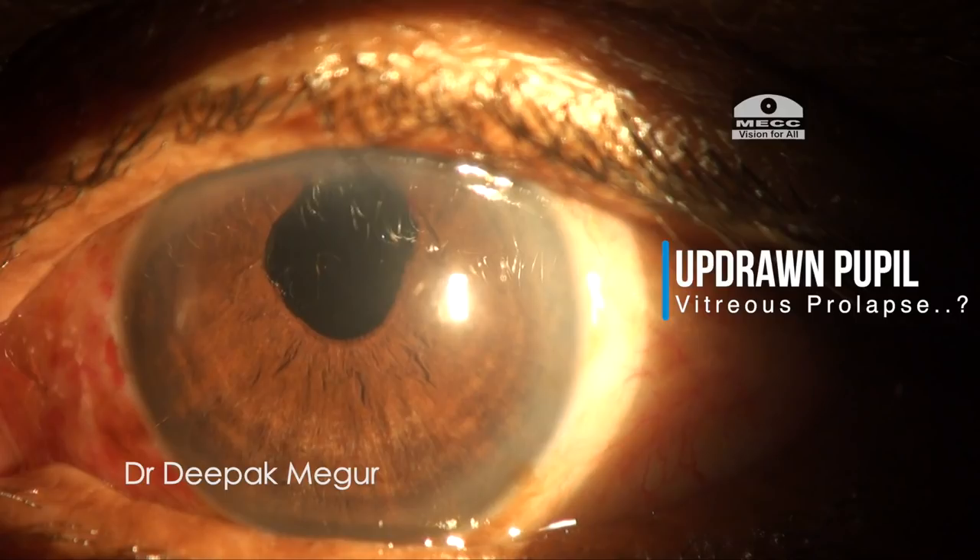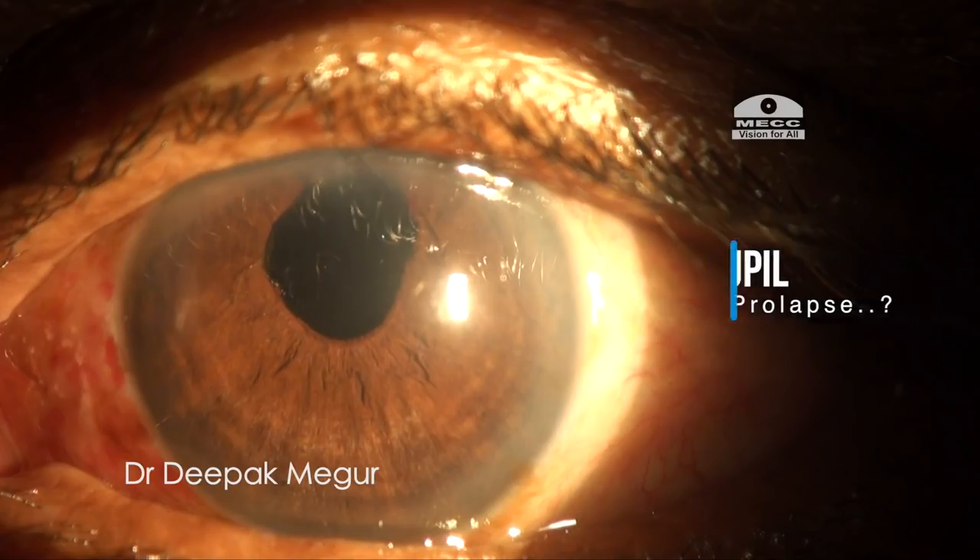On examination we can see that the pupil is withdrawn, suggesting the possibility of a vitreous disturbance.